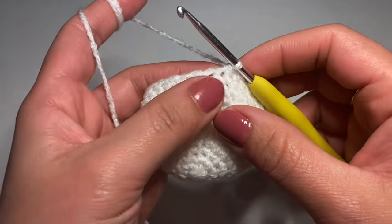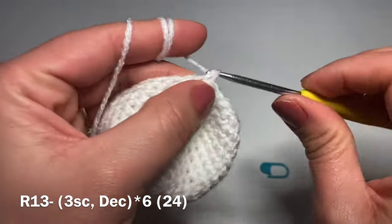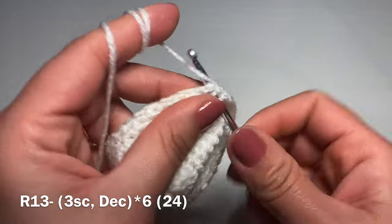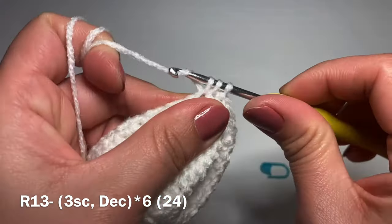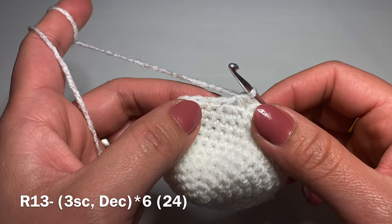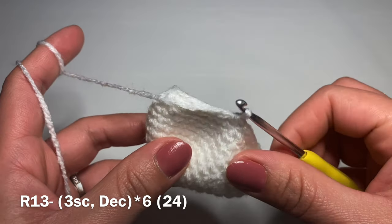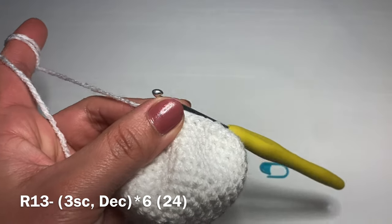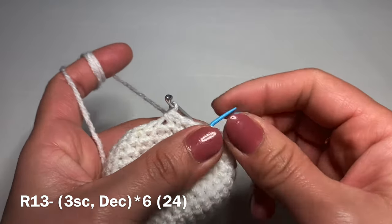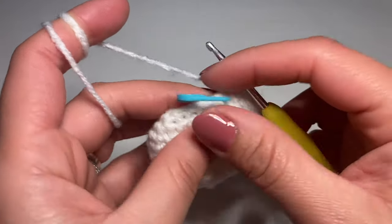Start the next round with three single crochets in a row, then work a decrease: pull up a loop from the next stitch and the stitch after that, three loops on your hook, yarn over and pull through all three. The repeat is: three single crochets followed by a decrease, all the way around. Don't forget to put your stitch marker back in place. At the end of this round your stitch count should be 24.